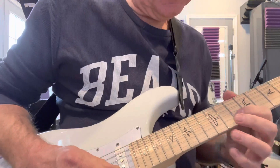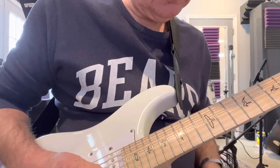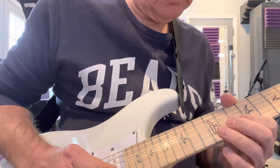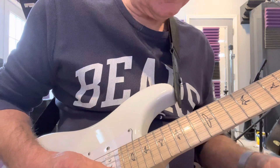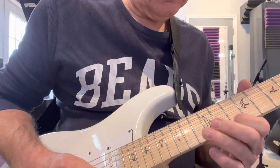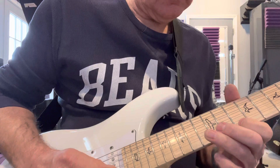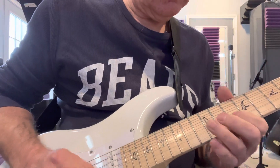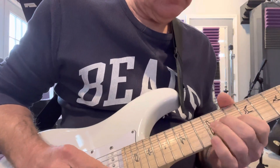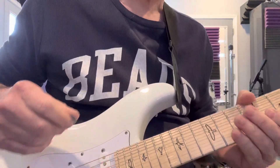It goes like this. And then to resolve it, going the other direction. That's a cool blues lick.